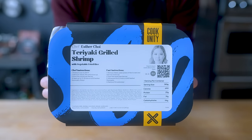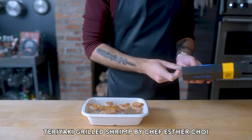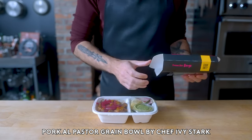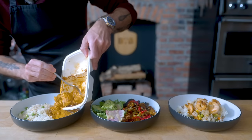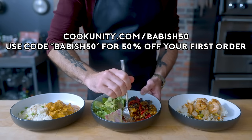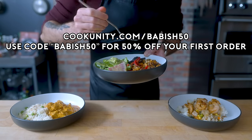With chef quality in mind, I was thoroughly impressed with the entire experience from selection to presentation. Today I'm whipping up Esther Choi's teriyaki grilled shrimp with vegetable fried rice. I also love the Pork Al Pastor Grain Bowl by Ivy Stark, one of New York's top chefs. Real chefs, real flavors — that's what I love about CookUnity. Upgrade your dining game at cookunity.com/babish50 and use code babish50 for an exclusive 50% off your first order.